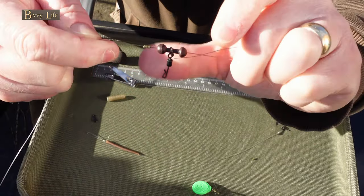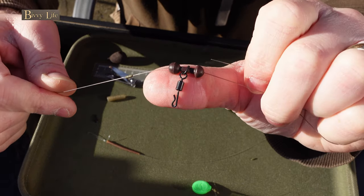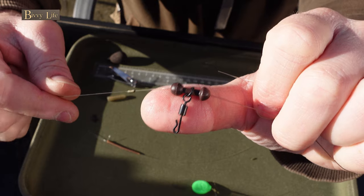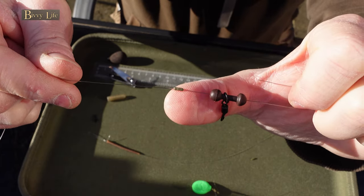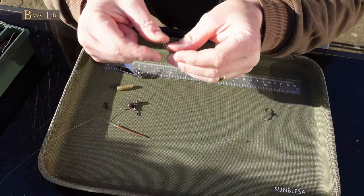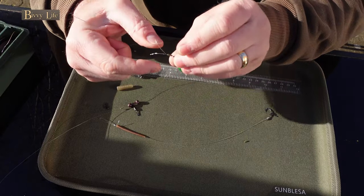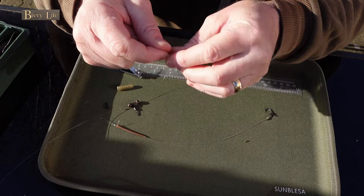You'll find that purchasing small tungsten sinkers will be beneficial, as they grip the line better than bigger sizes which tend to slip out of place. Now proceed to slide your second sinker onto the line.